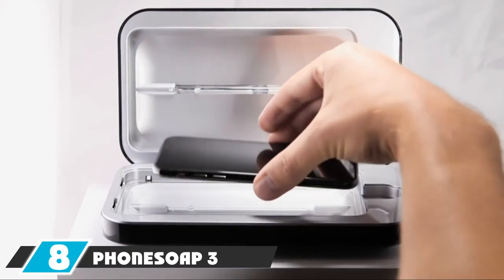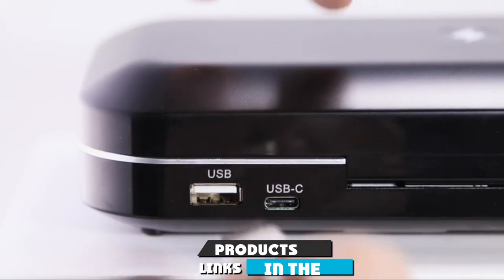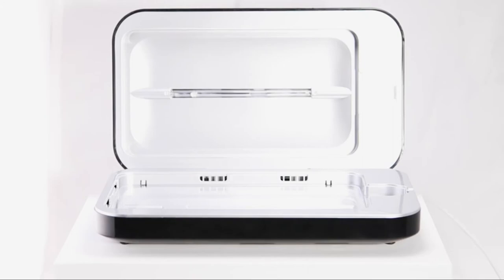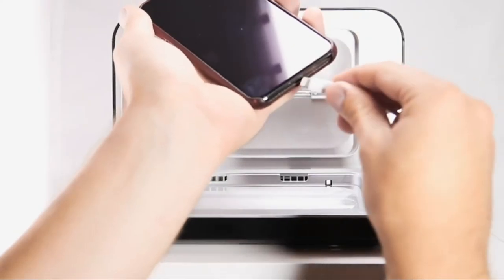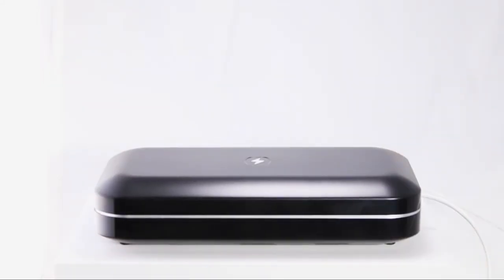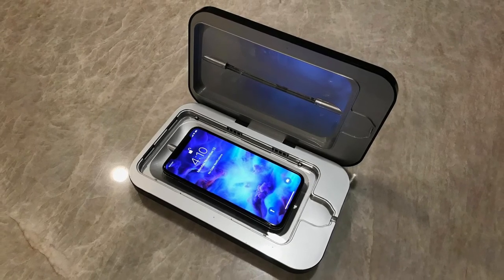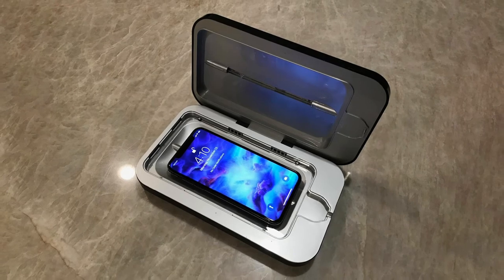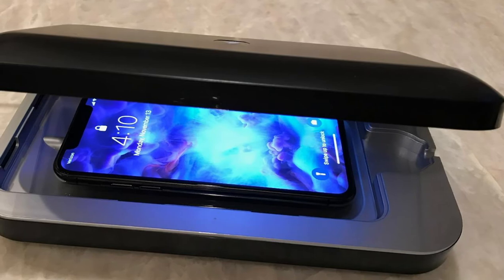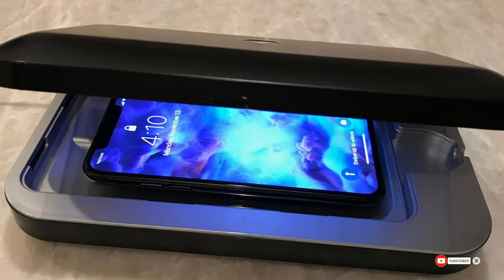The number eight position is held by the PhoneUp Three UV Cell Phone Sanitizer — another compact, portable option. It adds charging capabilities to a familiar UV sanitation package. Although designed to fit most smartphones, smaller items like keys, credit cards, watches, and headphones can also be placed inside. USB and USB-C ports provide universal charging convenience, and it comes in six different colors. However, the PhoneUp Three has quite a few user reviews complaining about longevity, and given it's not exactly cheap, those reviews may be worth thinking about.